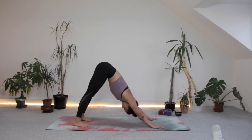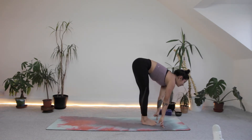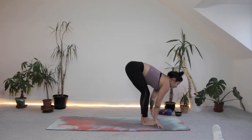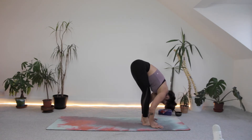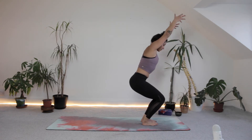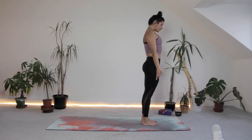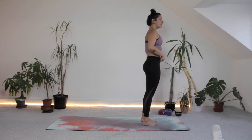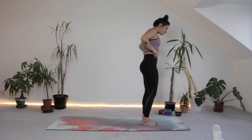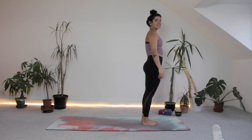One more breath. Next inhale, look between the hands, step or jump to the top of your mat, halfway lift. Exhale, folding. Inhale, push through the floor, lift up, coming back to chair pose one last time. Exhale, release. Hopefully you're feeling a little bit warmer, nice and loose, ready for our first little sequence.